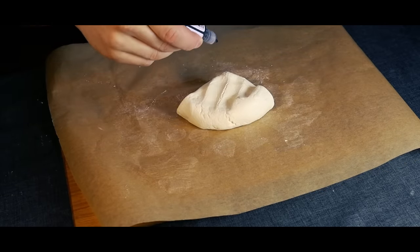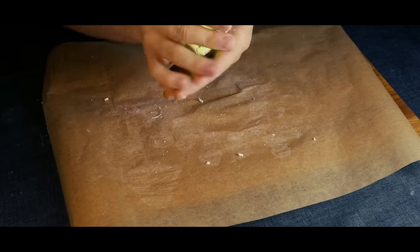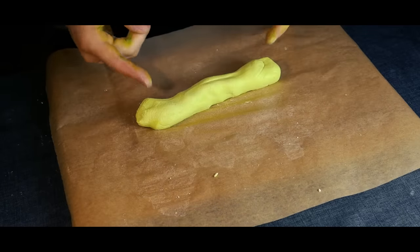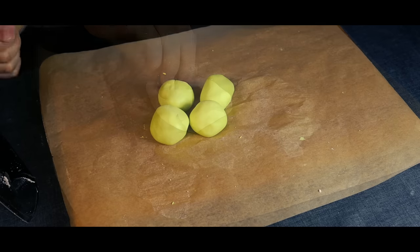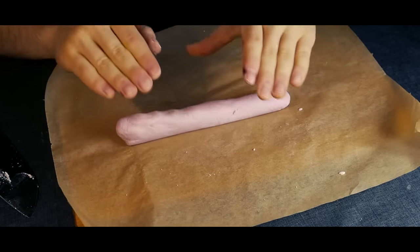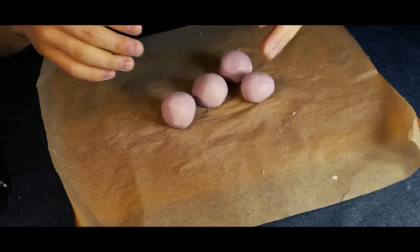Get one of the other parts of the dough. We'll add some green food coloring to it — matcha powder would work fine too if you have it. Work the coloring into the dough, then repeat what we did earlier and form balls again. For the last piece of dough, we'll be adding purple food coloring. Red would work better, but I only had purple. Repeat the previous steps and form the dough into balls again.